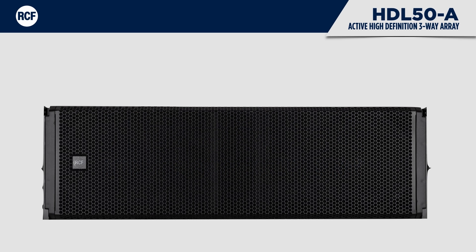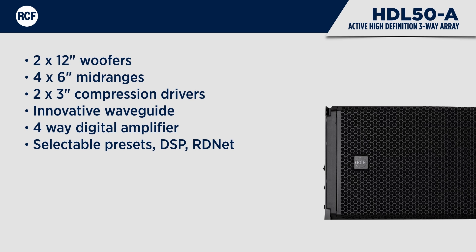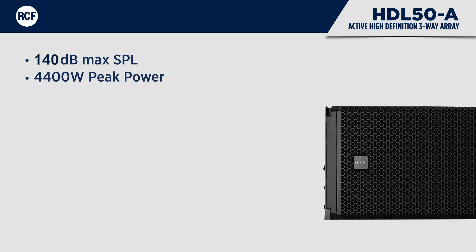The HDL50A is a three-way active line array module designed for large live concerts or events, indoor or outdoor. It features two 12-inch woofers, four 6-inch mid-rangers, and two 3-inch compression drivers on an innovative waveguide. A four-way digital amplifier with switch mode power supply powers the system. The input section has selectable presets and the DSP is remotely controllable, with 4,400 watt peak power.